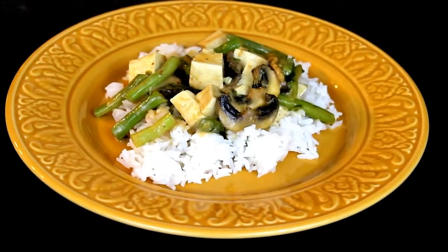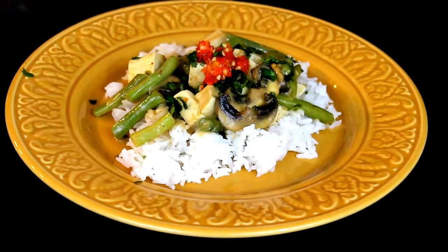The curry can be served over some steamed rice with some chopped cilantro and chili for garnish.